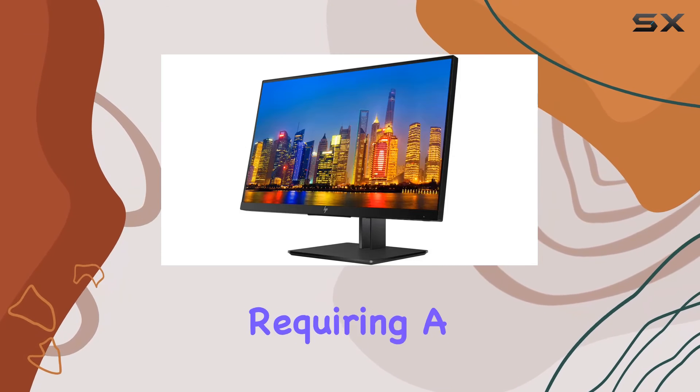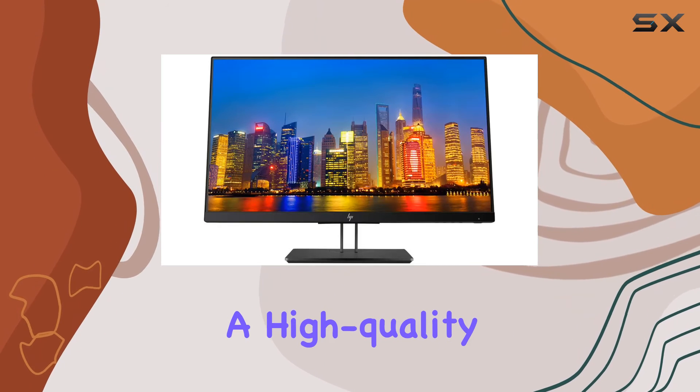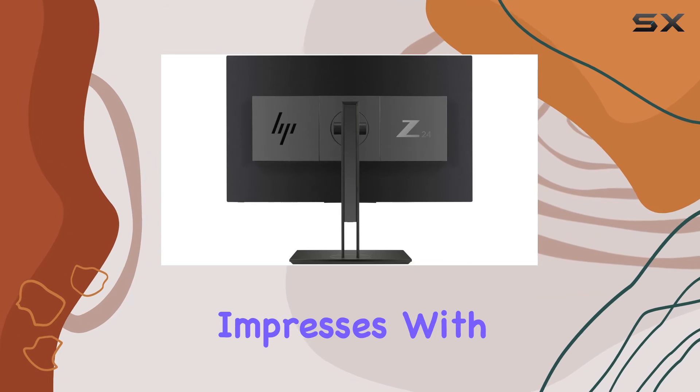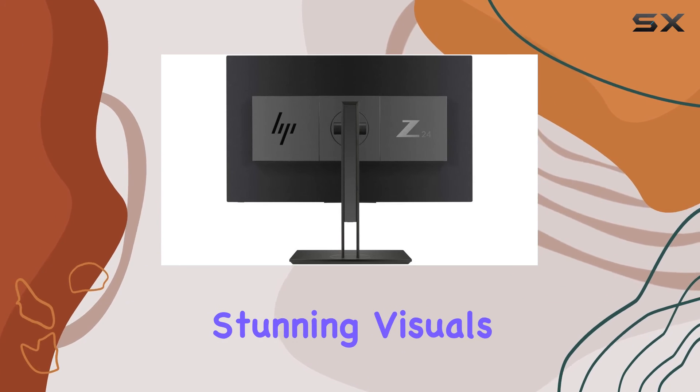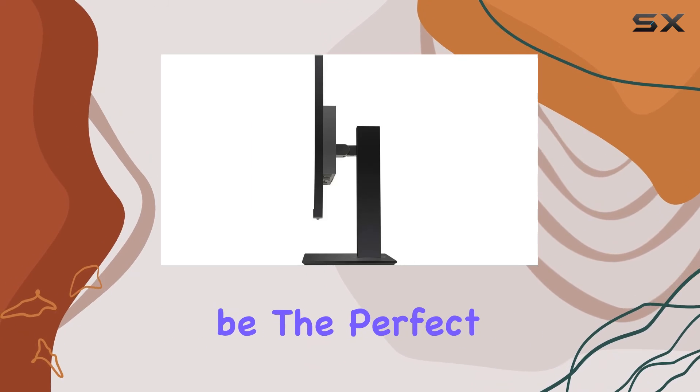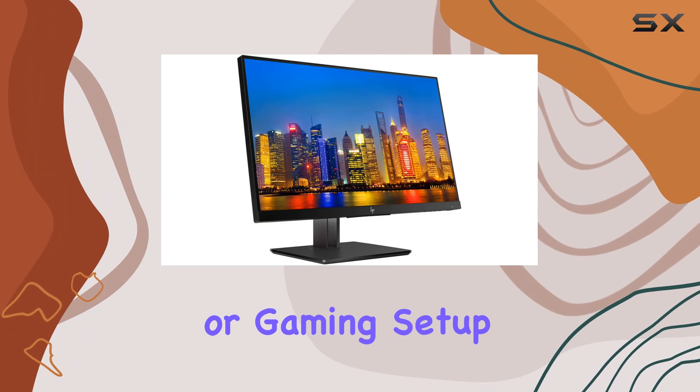Whether you're a professional requiring a multi-monitor setup or a casual user seeking a high-quality display, the HP Z24NF G2 impresses with its versatile features and stunning visuals. Stay tuned for an in-depth look at this monitor's performance and why it might be the perfect addition to your workstation or gaming setup.